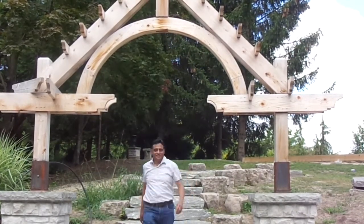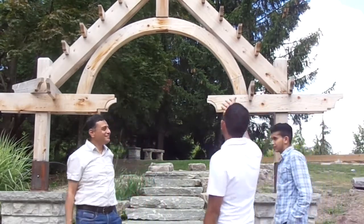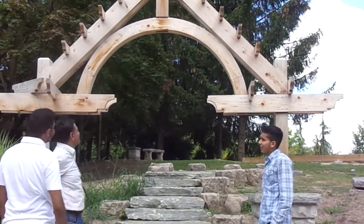Wow, what a lovely day. The weather is also nice today as well. That looks so cool — it looks like one of those samurai huts. So beautiful.